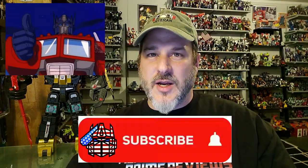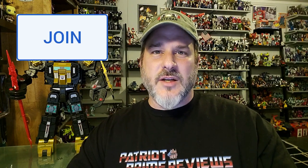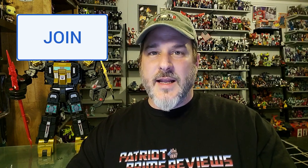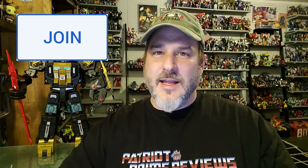Guys, if you enjoyed the video, don't forget to like, don't forget to subscribe, and don't forget to click that bell icon to get notified when I upload new videos. Also, if you're in any position to help out the channel, I do offer channel memberships here on YouTube. I've got to give a huge shout-out to my current channel members because it's support like yours that helps keep this channel growing. Once again guys, this is Patriot Prime signing out.